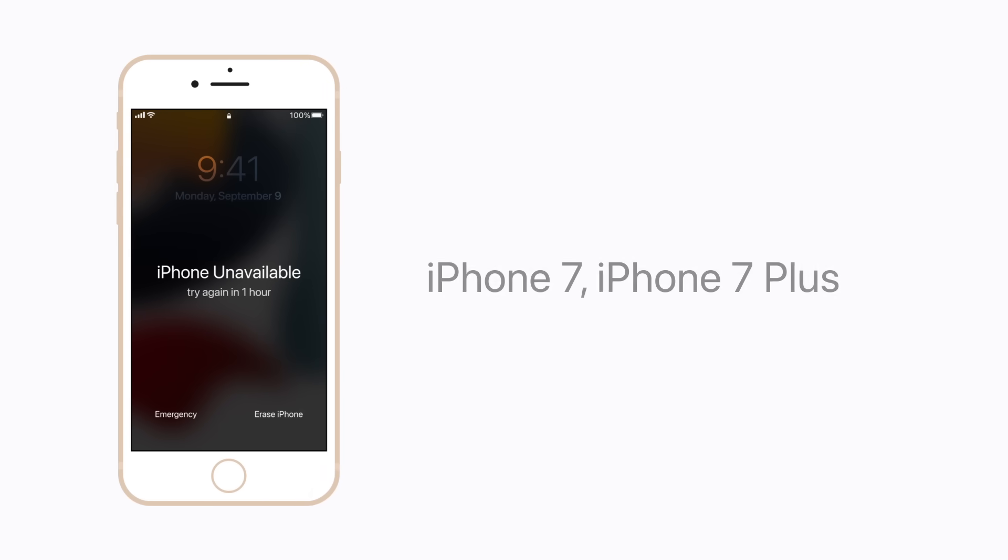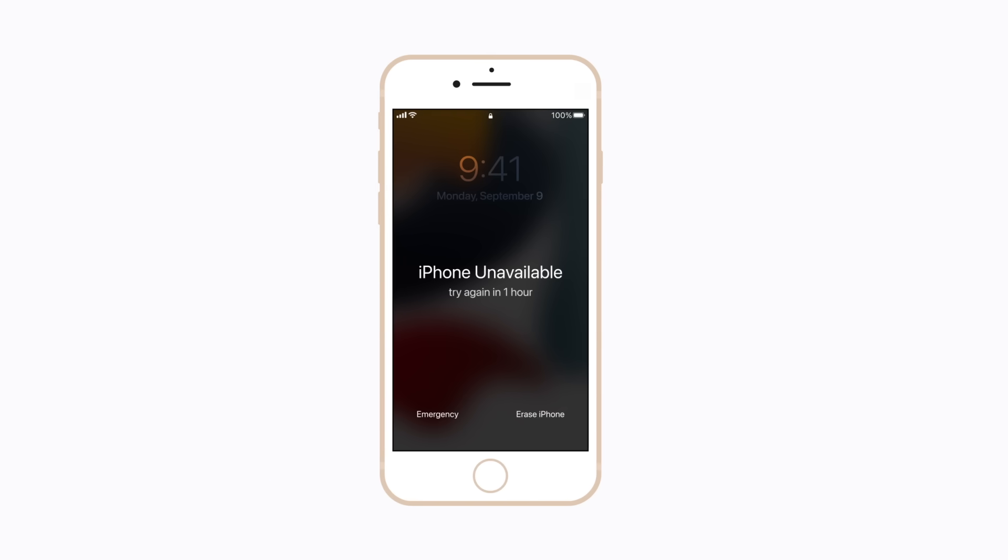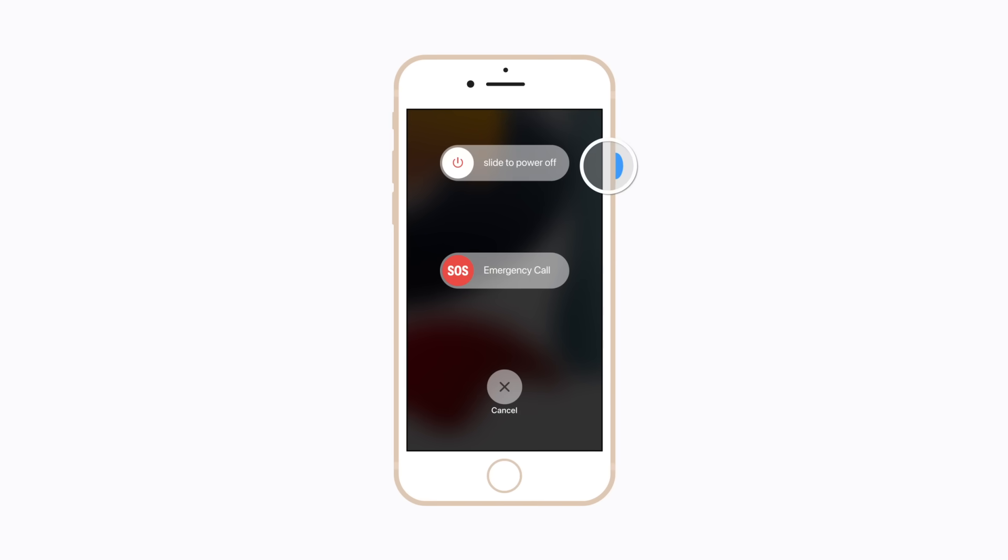If you have an iPhone 7 or iPhone 7 Plus, press and hold the side button until the power-off slider appears. Then drag the slider to turn off your device. Wait a minute to make sure it turns off completely. Now connect your iPhone to your computer and press and hold the volume down button. Keep holding it until the recovery mode screen appears. This might take a moment.